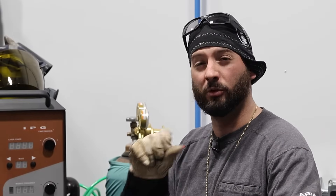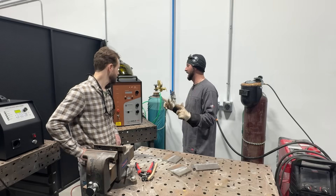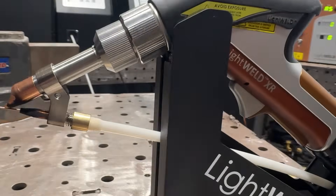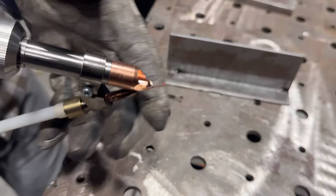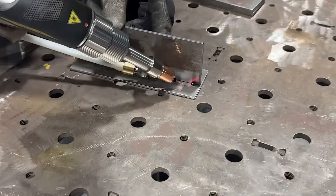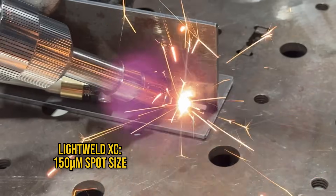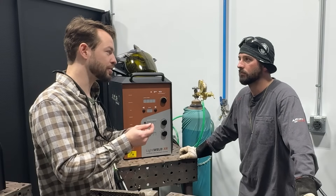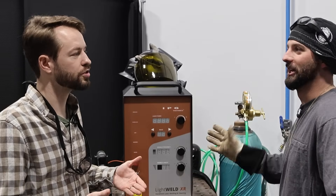Last time we used the XC for the demonstration and knew that 1500 watts wasn't necessarily best for quarter inch. How are we going to get the results we need today with this XR machine? This is a LightWeld XR instead of the XC — they both have the same level of power, both 1500 watts, but the big difference is how small of a spot we can focus all that power into. With the LightWeld 1500 we have about a 150-micron spot; with the XR we have a 50-micron spot. All that power is in an area one-third of the diameter, so it's actually nine times smaller — we should get a lot more penetration with the same power.